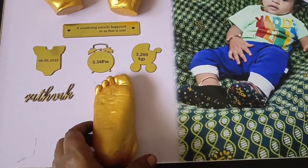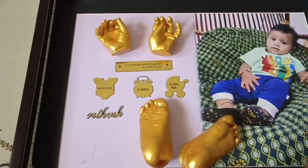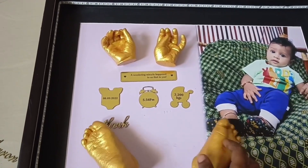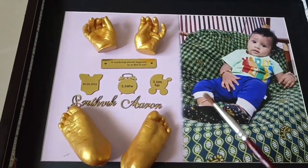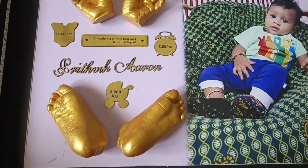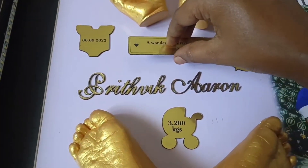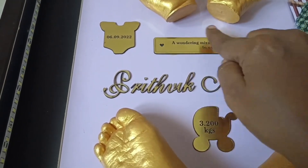If you look at this, you can align one design at a time. If you look at each customer's order, you can customize it. You can choose your color choice. You can also use acrylic. If you look at the design, you can stick it with glue.